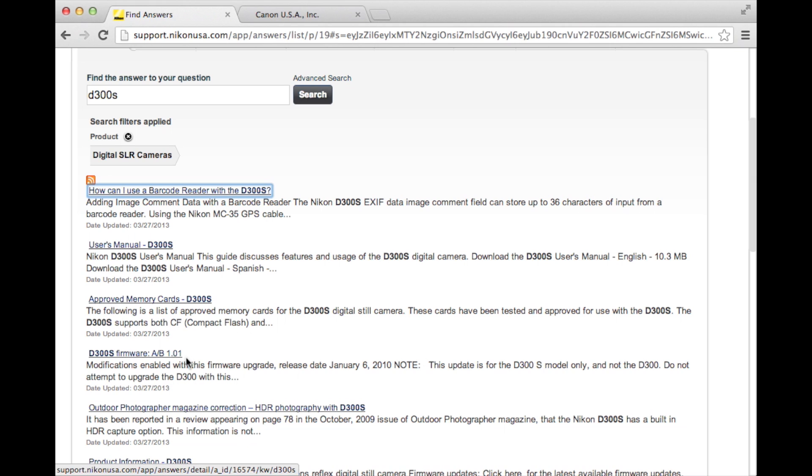If your Nikon does have an update available, you can watch my previous video for a detailed walkthrough on how to apply it.